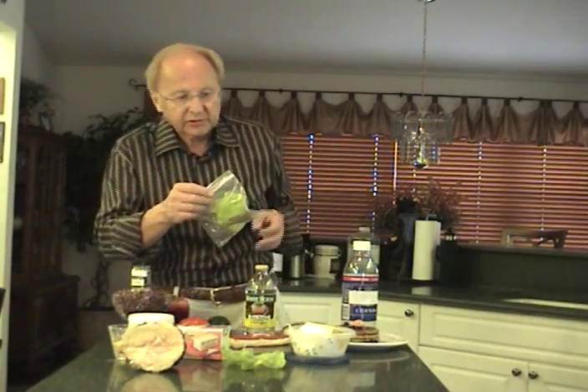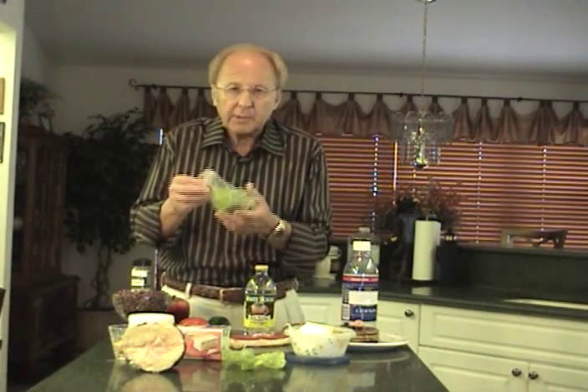This is really something that caught my attention. If you want to store herbs for a longer period of time — fresh herbs only last two or three days at the most — take some fresh herbs, put them in a plastic bag, blow into the bag as hard as you can, seal the bag as fast as you can, and the carbon dioxide from your breath will preserve the herbs for up to a week.